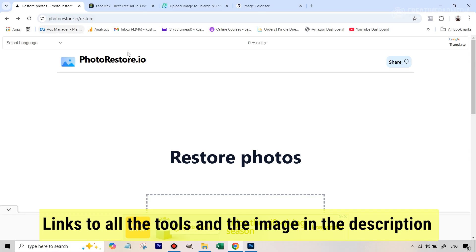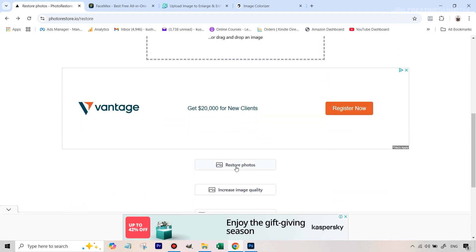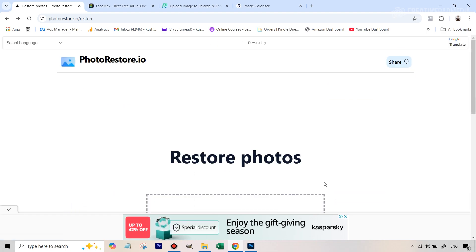I've given you the link to all the tools that we'll be using inside this tutorial. You've also got the image — that link is given in the description of the video. So let's get started. Once you go here, you'll simply upload the image, or you can hit restore photos first.